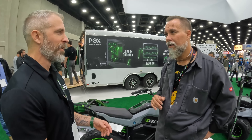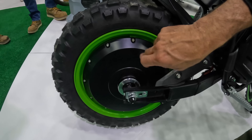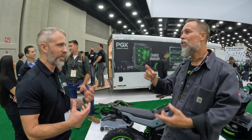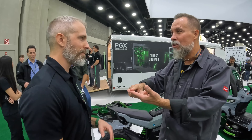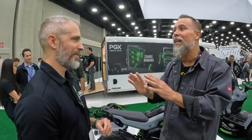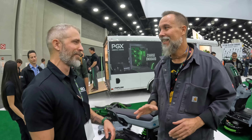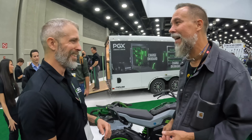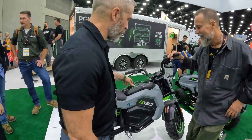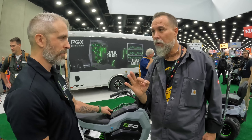Traditional mini bikes have chains, which adds complexity and maintenance. Since this is meant to be fun, EGO went with a hub motor — the motor is built right into the rear hub. No drivetrain, no chain to lubricate, just instant torque. It's a dual-port design that fits two batteries, coming with two 7.5Ah batteries.